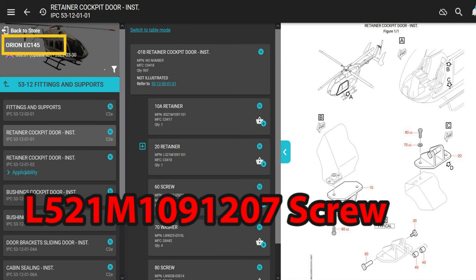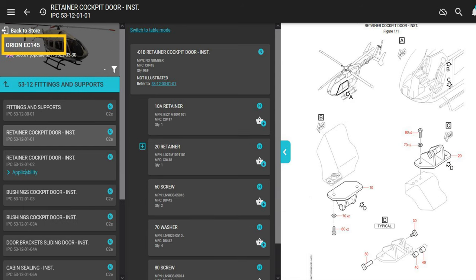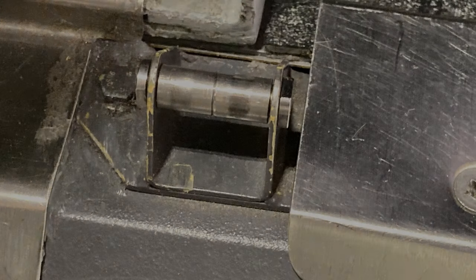If we jump over to the EC 145 manual, it has the same parts. On the screenshot here it doesn't show the part number because I didn't click that blue plus sign to expand the retainer section. That's what it's called — it's called a retainer; I keep calling it a fitting. But anyway, the 145 has the same parts.